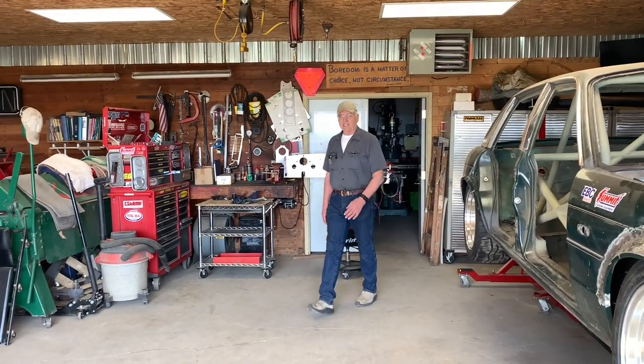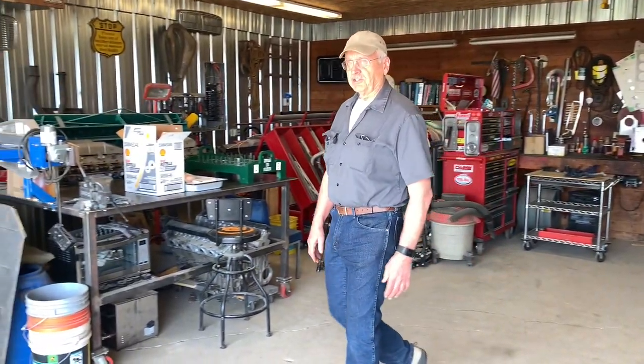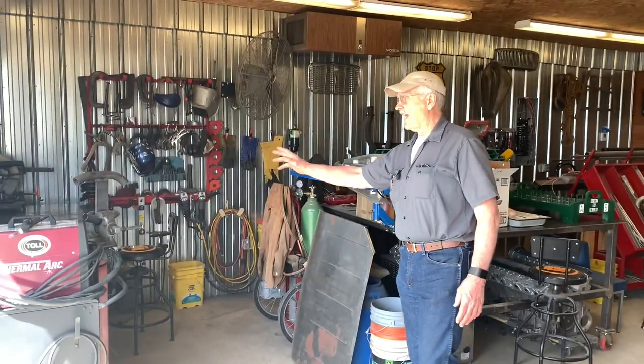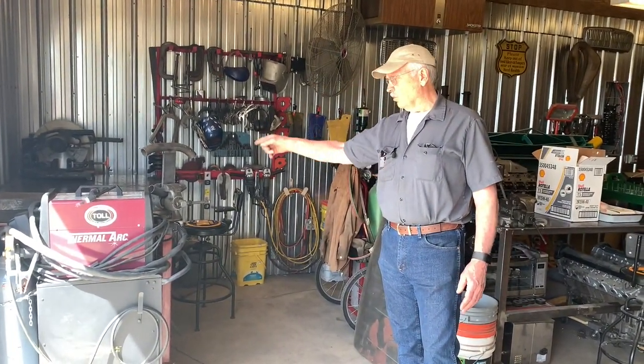Hi, welcome back to the Camp Chaos Chronicles. What we're going to do today on the tool shed edition is to take a look at an area that I spend a lot of time in — the welding fabrication area, specifically the welding bench.